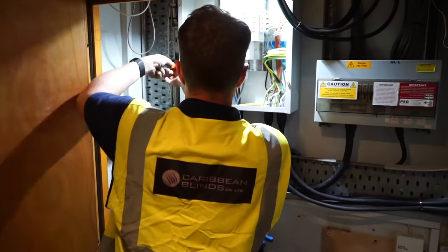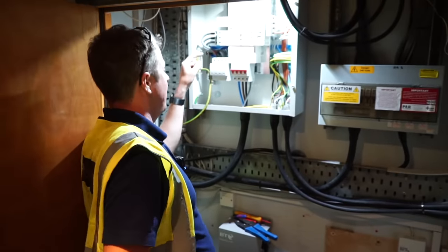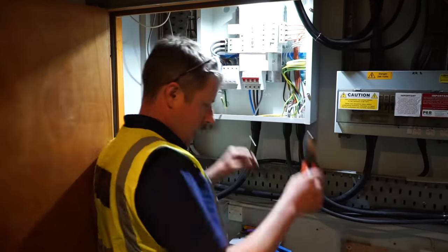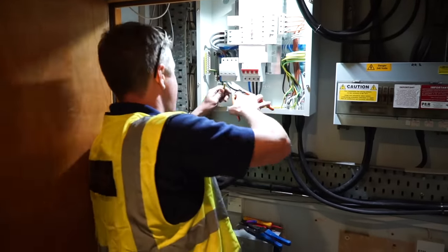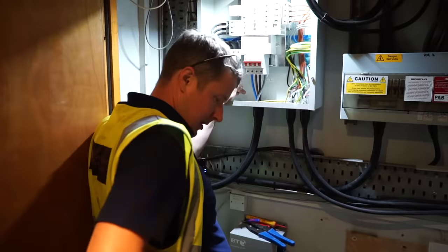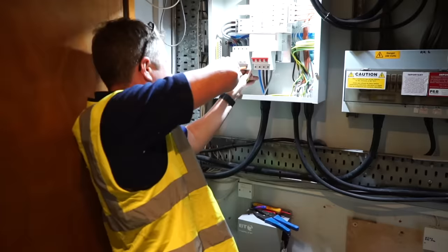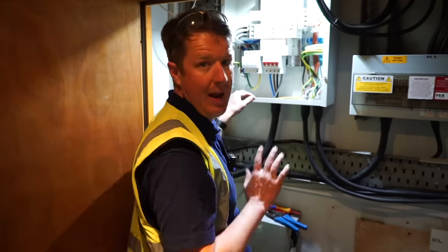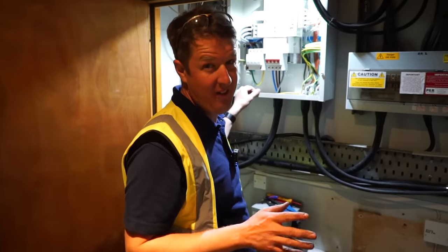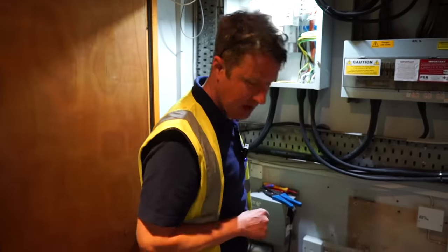Final connections — I'm livening up and doing the SPD connection, just a short little length, and then we are done. I've livened the zappies up and I'm updating the firmware on those now. Once the firmware is updated, we can tap the customer's account on their app and we'll be good to go. Just a tidy up, board cover on, label everything up — it's all tested and good. Pretty much done finally — it's half past nine, so by the time we tidy up it's going to be gone ten o'clock.